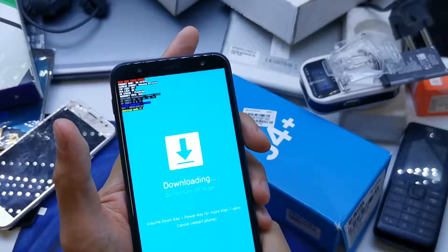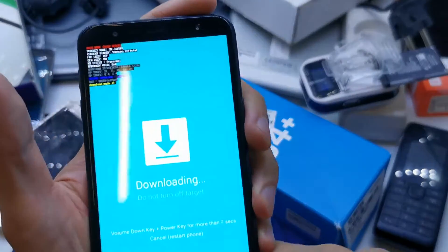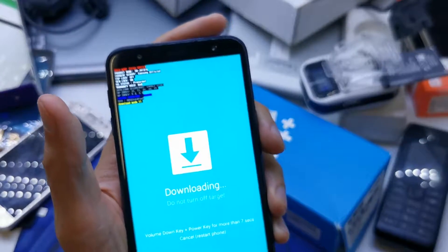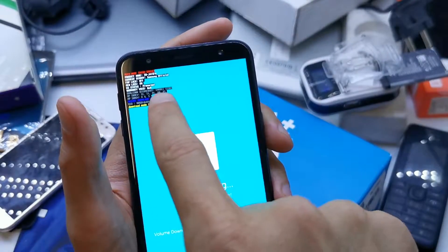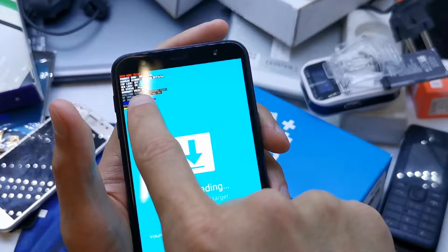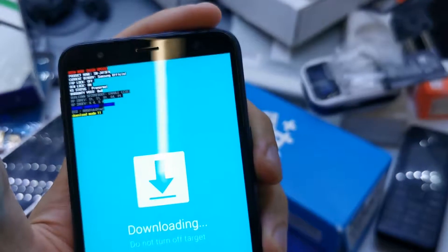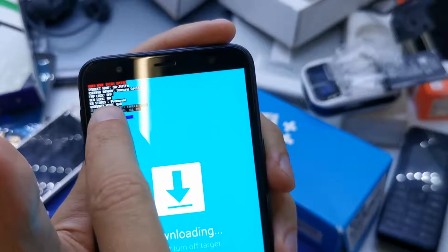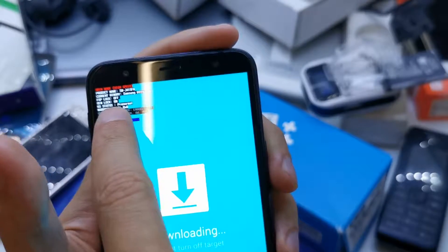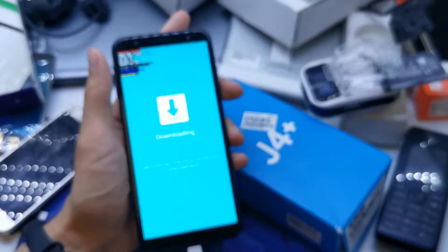Now you can flash your phone with your firmware. As you can see, you can also check the root status here. Root status shows 'warranty void.' You can also check the OEM lock status here as well. I hope the video is helpful for you.